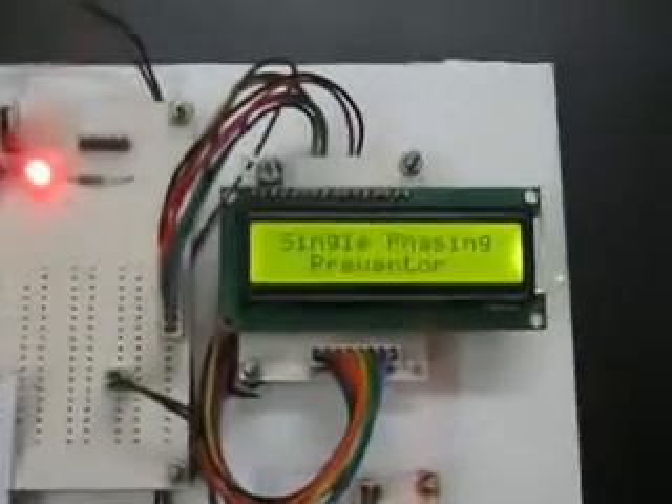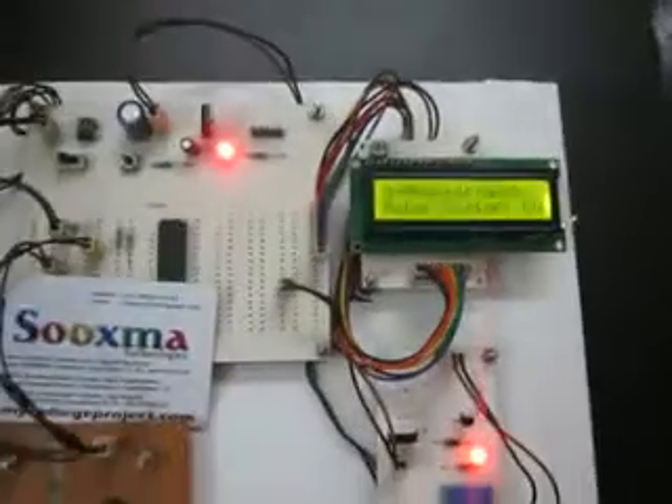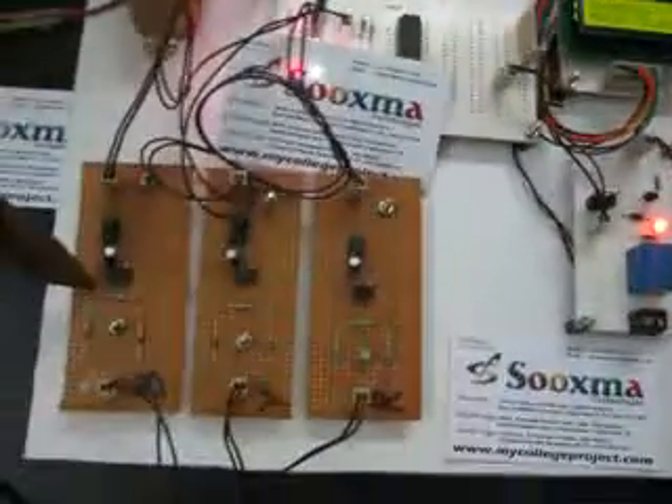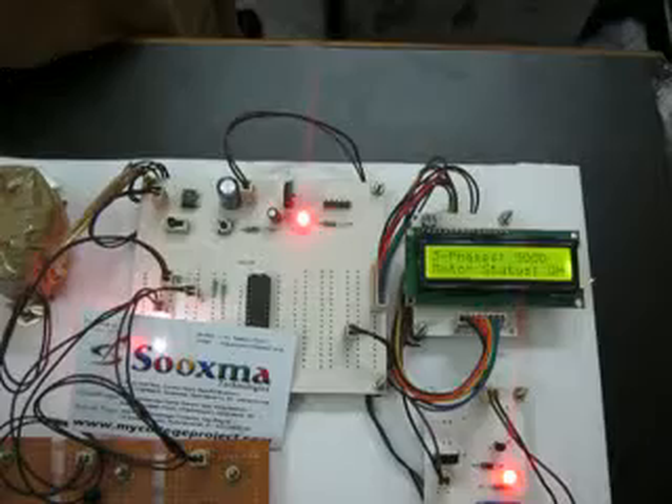Welcome to the project: Single Phase Preventer for 3 Phase Load. Here we are assuming 3 phases — R, Y, and B. To this particular relay switch, we are connecting the 3 phase load. This switch is an interfacing unit between the microcontroller and the 3 phase load.